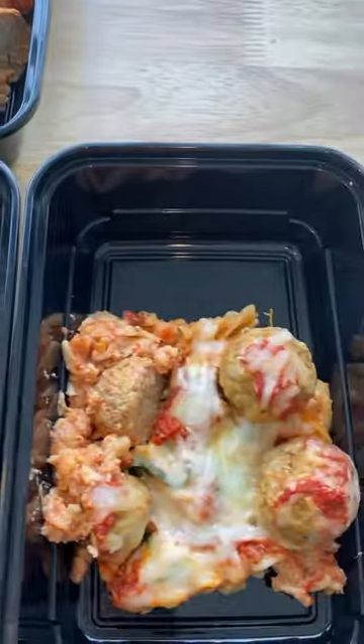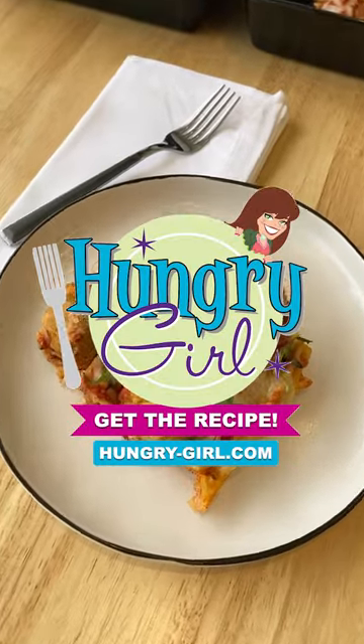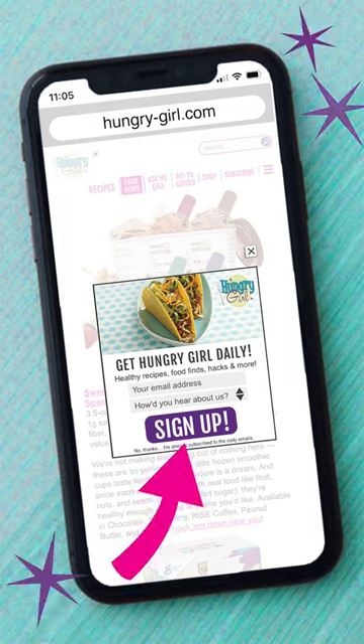Then just heat and eat. Get the full recipe from HungryGirl.com and sign up for my free daily emails while you're there.